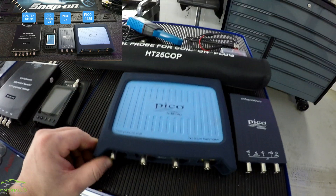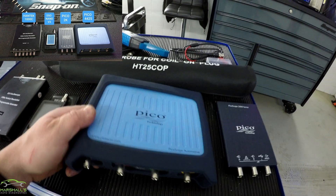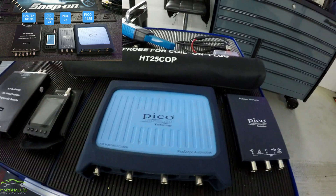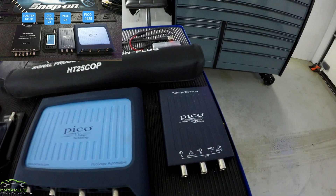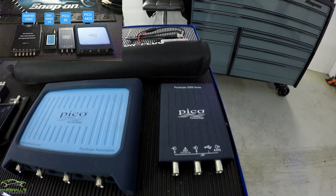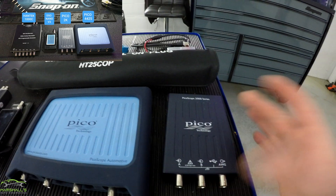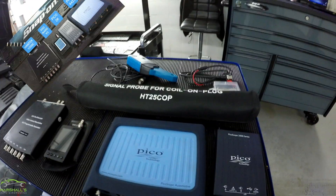The next one is obviously the big one — the 4425 Automotive Pico, which is by far the best scope here. In between buying the Hantec scope, I also bought this 2000 series scope, which is quite good, but it's only two channel and it's not automotive software, although I think there's a way of getting the software working with it — but that's for another video.